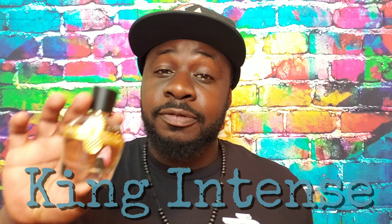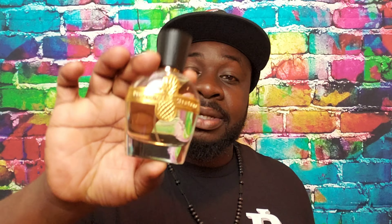What's going on guys, I'm Dan, this is Scented Waters, and today I have a review for you. I'm a little late on this one, but this is my take on Parfums Vintage King Intense.